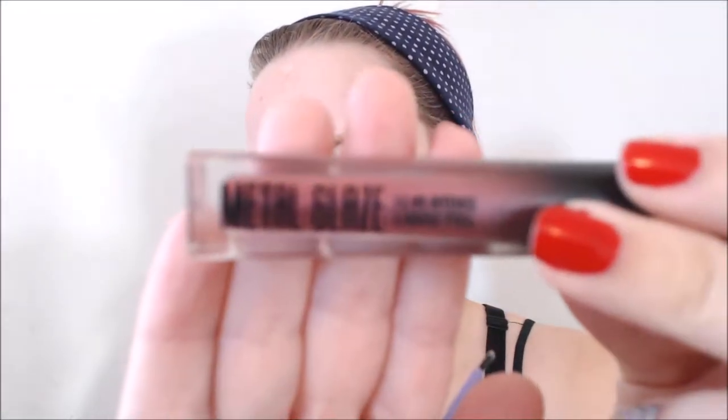Now this is where it's going to get interesting. I'm going to use this Hard Candy Metal Glaze Liquid Foil. I actually really like this — I think I've talked about this in a video before. So I'm going to put some on the back of my hand and use a fine liner brush from Real Techniques. And we'll see how this goes — I'm just going to line my lid for the moment.